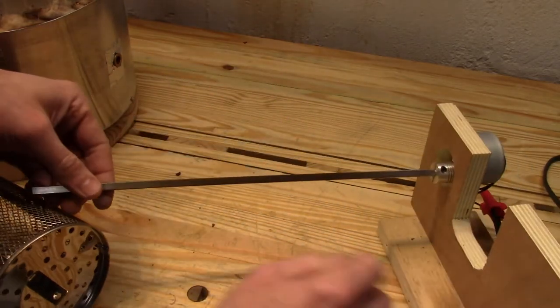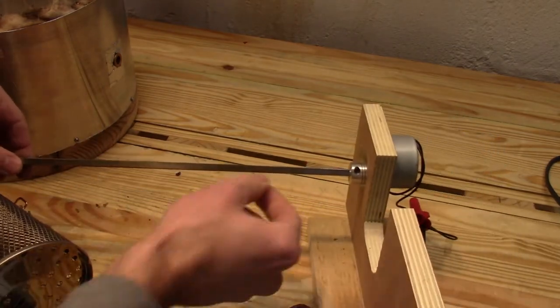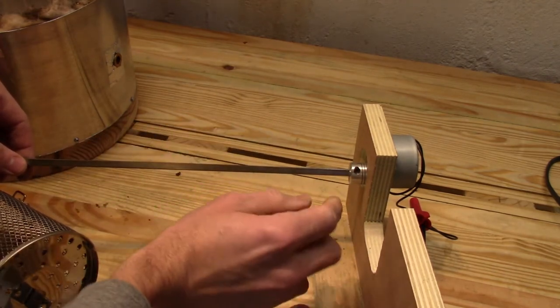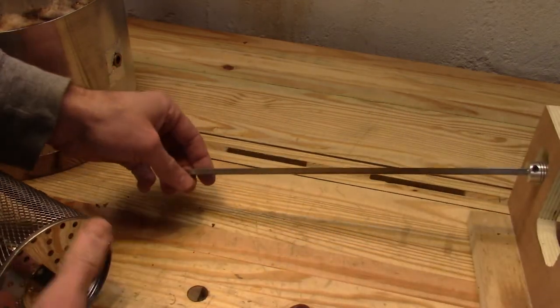To mount the square shaft into the round coupler, I put the square shaft on my lathe and turned down the end using a file to get it down to a quarter-inch circle away from a quarter-inch square. So let's put this thing together.